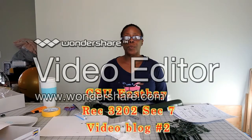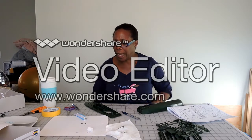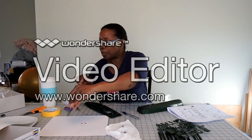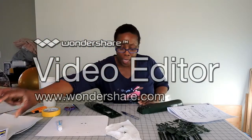Hi, my name is Rhonda G. This is my video blog number two for CSU East Bay Class REC 3202 Section 7 for the Fall of 2014, Women Leisure and Recreation. As I indicated in my last video blog, I was going to put together a model boat — a military boat — for my class.